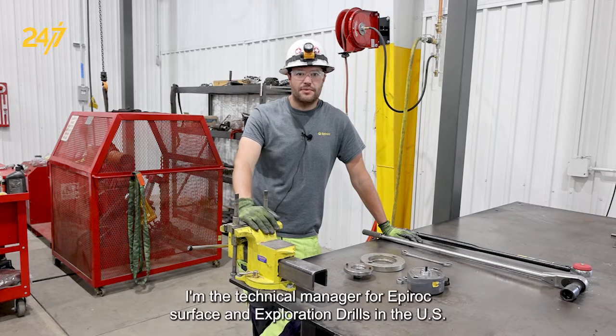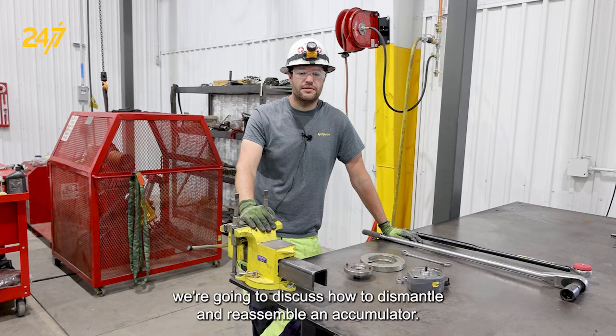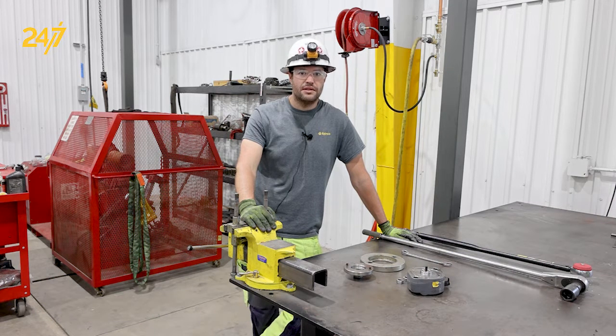Hi, my name is Joey Acardo. I'm the technical manager for Epiroc surface and exploration drills in the US, and in this segment we're going to discuss how to dismantle and reassemble an accumulator. Let's begin.